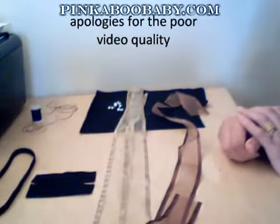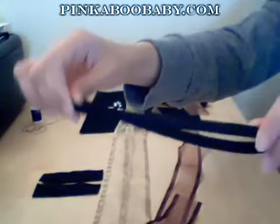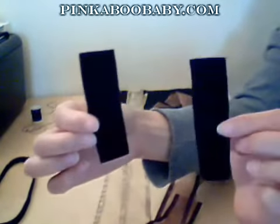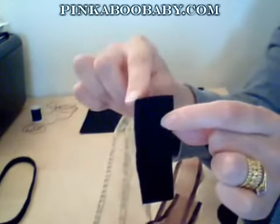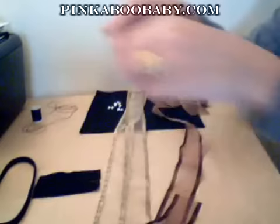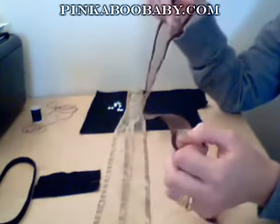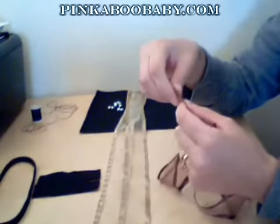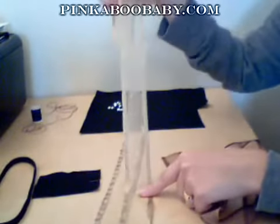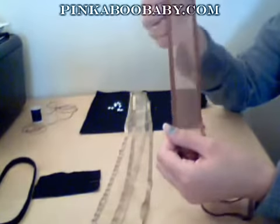To make this flower headband, what you will need is a headband — this can be in any color you want. You will need two pieces of rectangular shaped felt cut into one inch by four inches, and you'll need two of those. You will also need some ribbon in two colors, or you could just use one color. For the headband I've made, I'm using brown and gold.